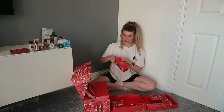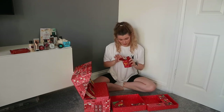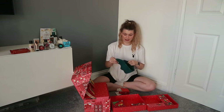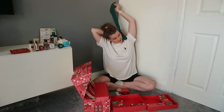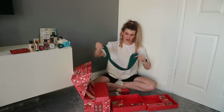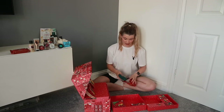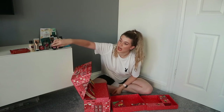Number fifteen turned out to be another sheet mask — the aloe one. Number sixteen looks fun — it's a Christmas hairband to keep your hair out of your face when you do your skincare. Always handy to have one of these; I use mine every single day. Number seventeen: a British Rose expert face mask, which is more hydrating and plumping rather than the charcoal which is purifying — great because you've got two now so you can multi-mask. Number eighteen: pink grapefruit bath bubble.